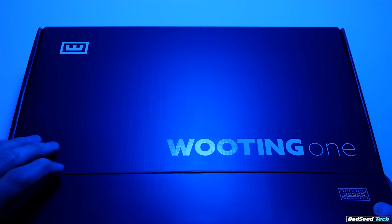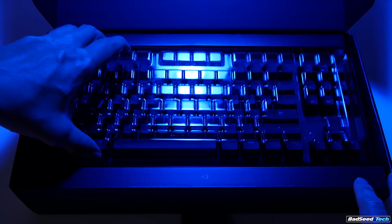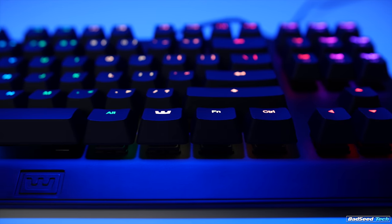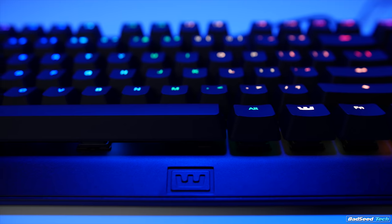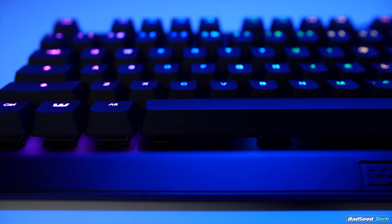This is a 10-keyless design that uses FlareTech prism switches. They use optical sensing as opposed to a set actuation point that you'd find on most mechanical keyboards. At a price point of $140, it's priced in roughly the same tier as other TKL keyboards from the likes of Razer, Corsair, and SteelSeries, but it's got a couple of really big tricks up its sleeve.